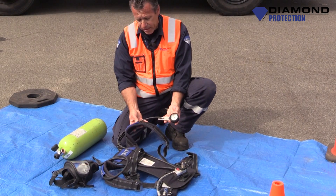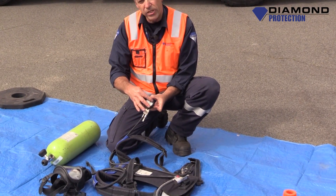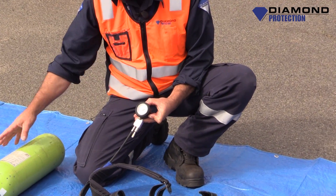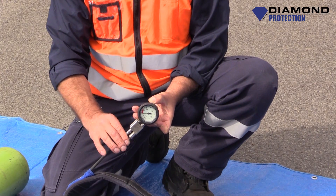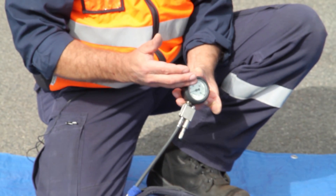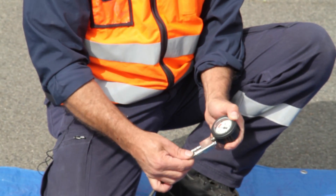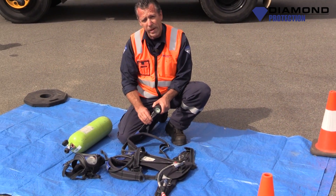Also on the back plate, there's another gauge. This gauge tells you what pressure is in the BA cylinder — 200 bar or 300 bar. They have what they call a low air whistle. When the pressure gets to below 50 bar, the whistle will activate. That will be telling you that you've got about 15 minutes of time left and it's time to evacuate the space.